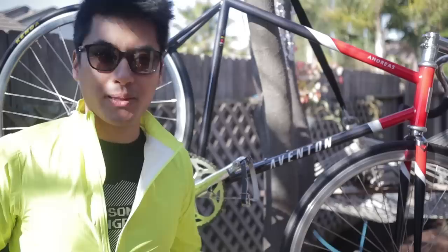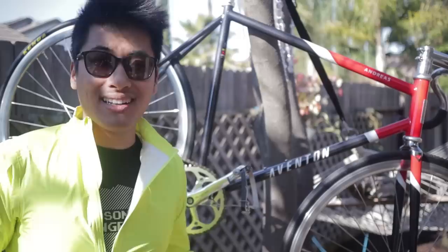But the way that a bike rides can be completely different from what the specs say on the sheet. So let's take this thing out for a spin and see how the Aventon Andreas actually rides. For the most fun that I've had on a bike, check out our channel sponsor Wabi Cycles, linked at the top of the description.